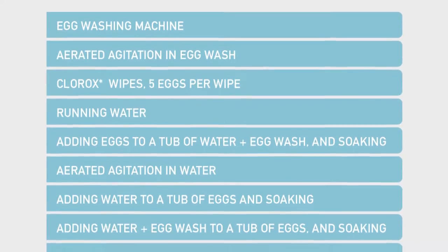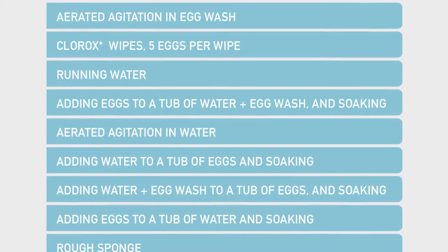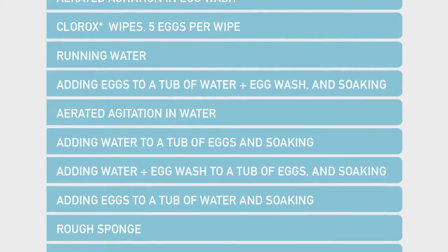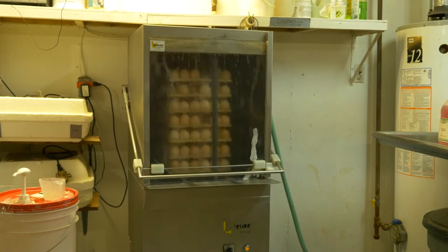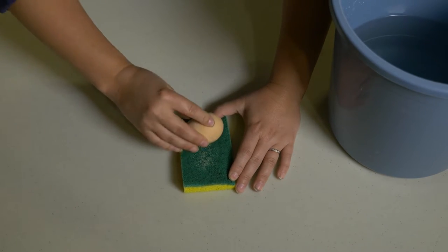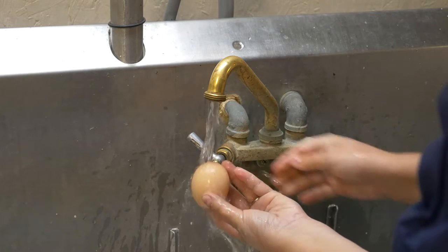We washed dirty eggs using each of these 11 methods commonly used in Alberta. After washing, we counted the number of bacteria on the eggshells, which allowed us to rank the methods. The 11 methods included machine washing, scrubbing, wiping, and running water, to name a few. We compared these to our unwashed clean eggs.